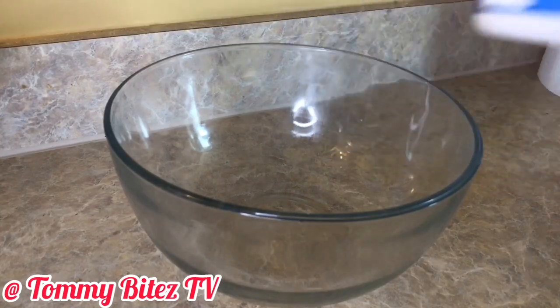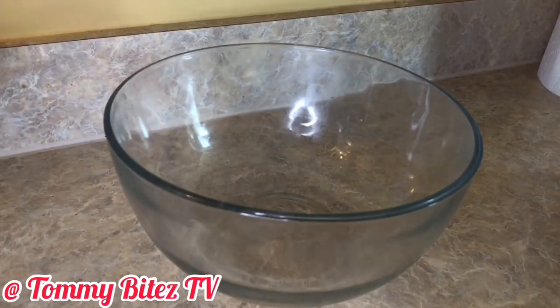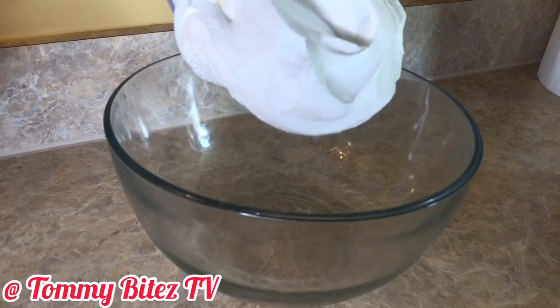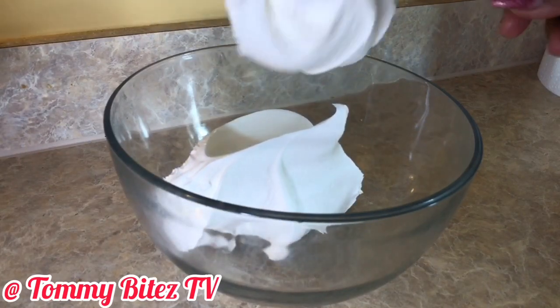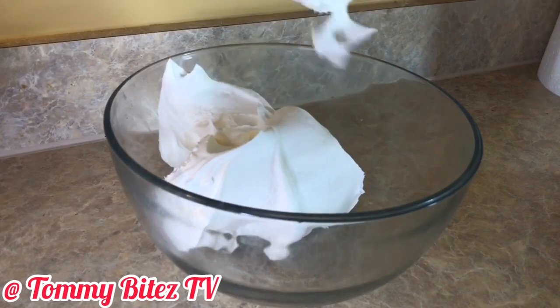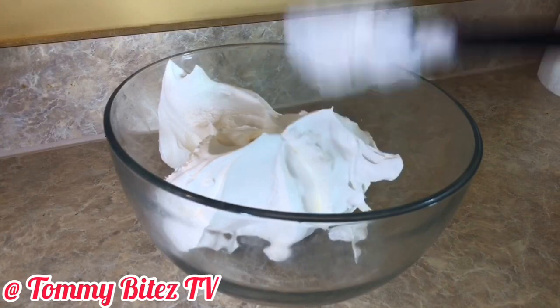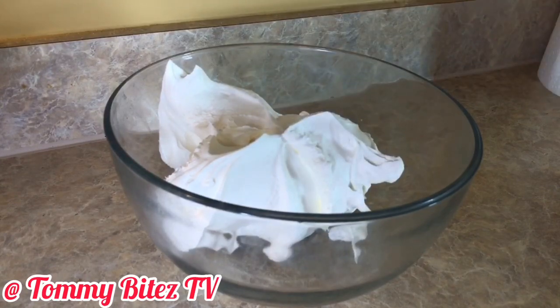After you're done with that, in a separate container, take your Cool Whip. This is optional — whisk it before you put it into your gelatin so that it's not so thick when you put it in.